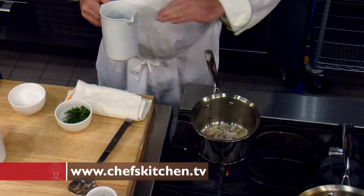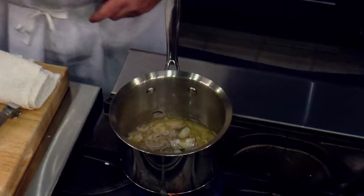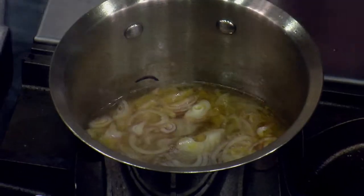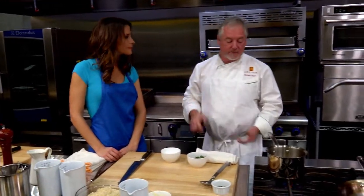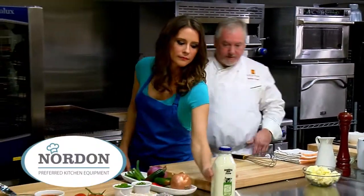So this is our white wine for the beurre blanc. We have a little bit of champagne vinegar as well — essentially both from the Chardonnay grape and Pinot. Once this reduces by half we're going to add some cream.